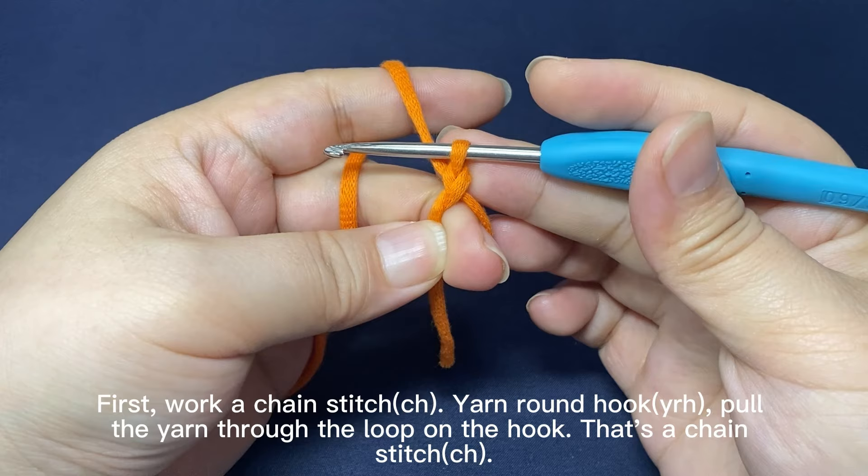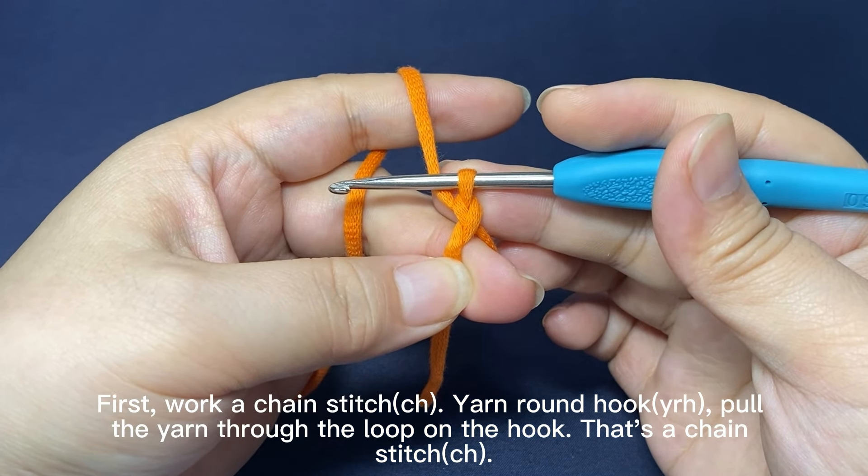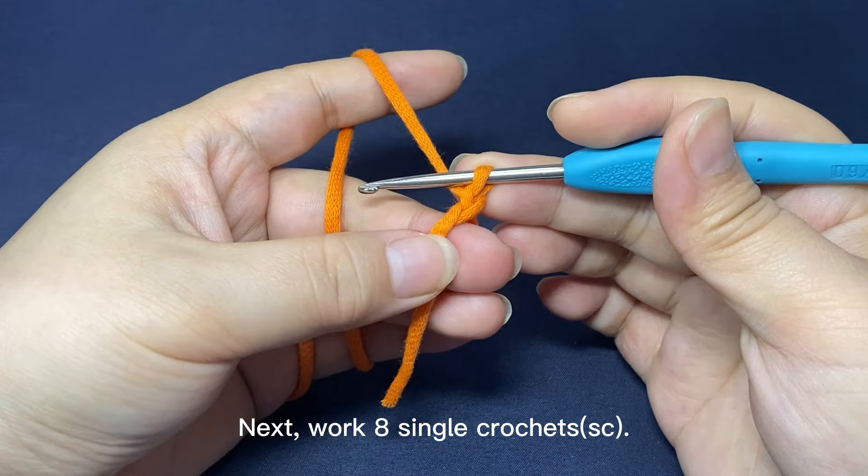First, work a chain stitch. Yarn around the hook, pull the yarn through the loop on the hook. That's a chain stitch.